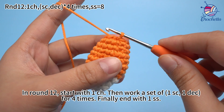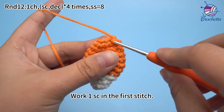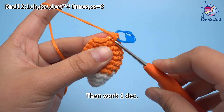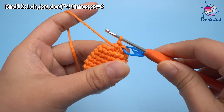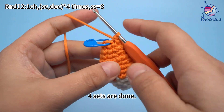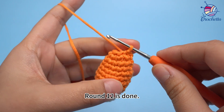In round 12, start with 1 chain stitch, then work 1 single crochet and 1 decrease for 4 times, finally end with 1 sub-stitch. Work 1 chain stitch first. For the first set, work 1 single crochet. We have demonstrated one set. Please finish the rest three sets by yourself. Four sets are done. Remove the marker and work 1 sub-stitch in the first stitch to join this round. Round 12 is done.